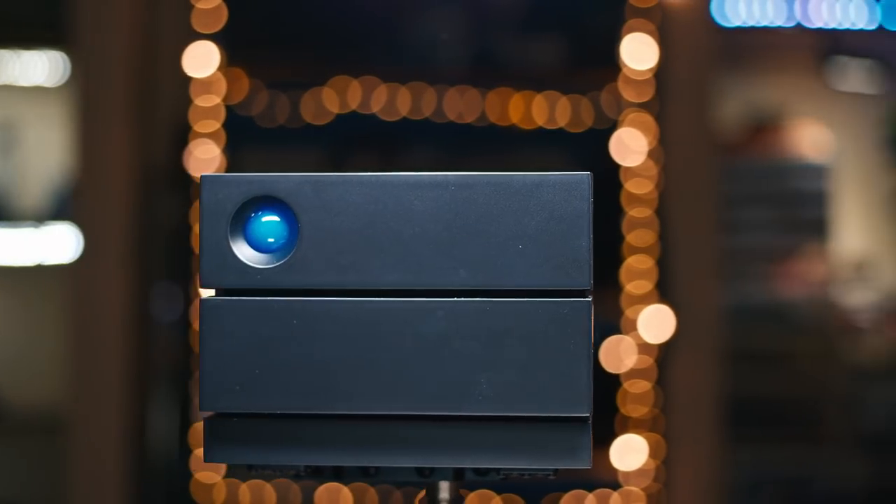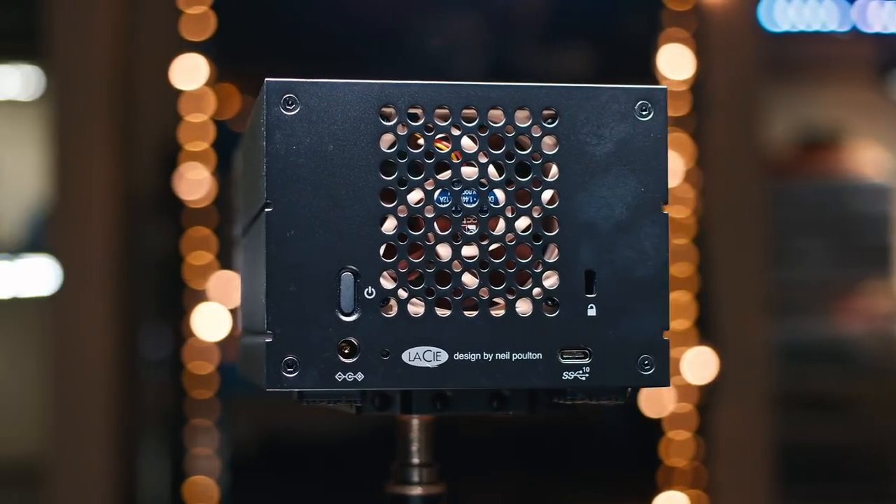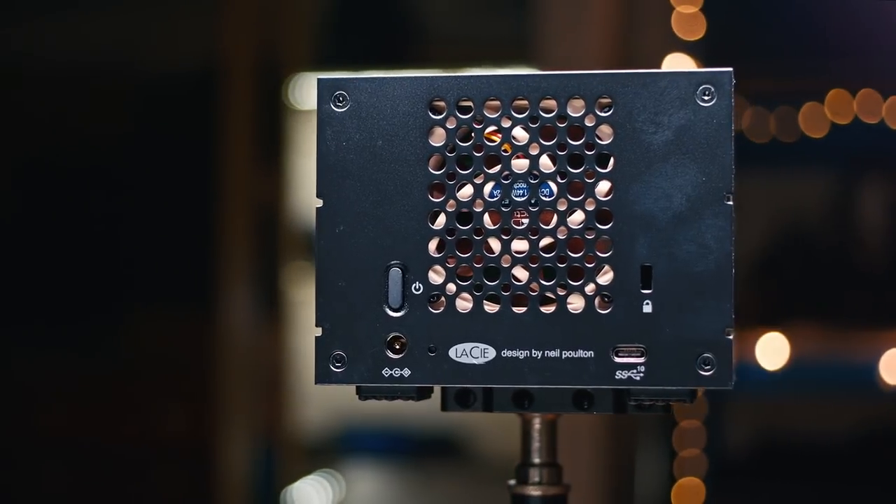The LaCie 2BIG RAID is two drives bundled together as a RAID. You can have it as a JBOD — just a bunch of disks — or as RAID 0, which means it serves as one giant disk with the capacity of both drives. Or you can have RAID 1, where all your data is mirrored on both drives.